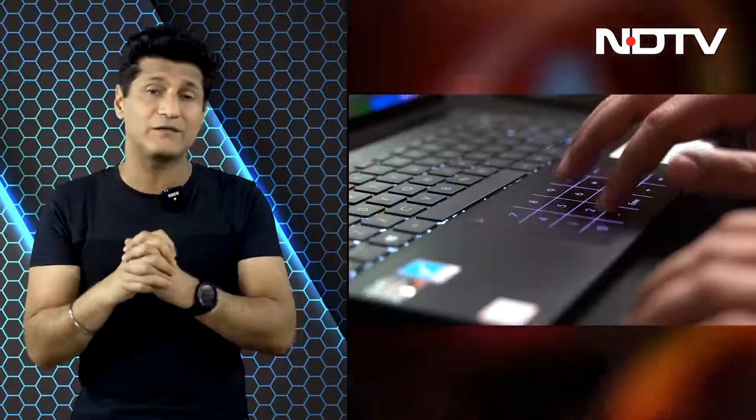Great keyboard and a massive trackpad. The trackpad also doubles as a touch-sensitive number pad. It has support for USB-C charging and a great selection of ports. Pretty much everything you need is all covered.